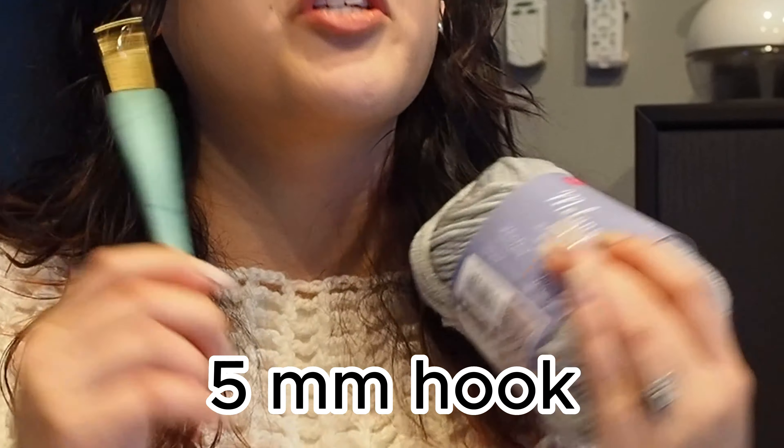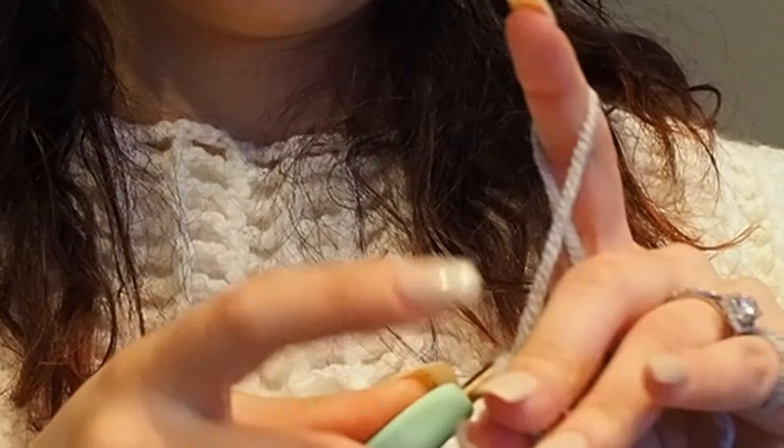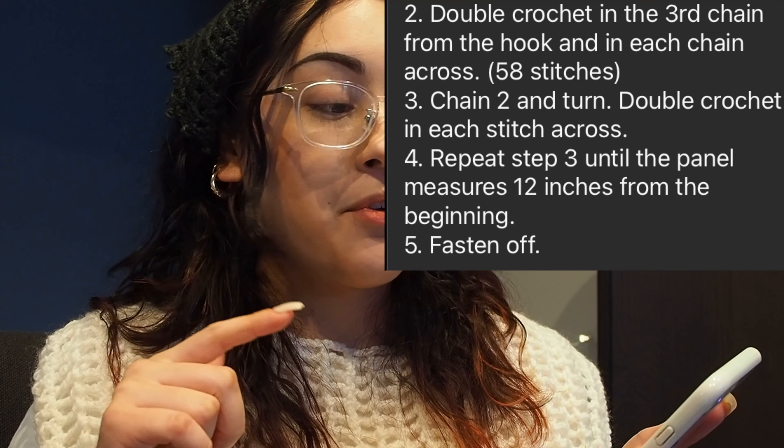I've got my yarn here and I'm using the color White Gray — it's a worsted weight yarn — so that means I'll be using a 5mm crochet hook, which is what our pattern, according to AI, is what we need. According to this, this is how long our top is supposed to be. Step number two: into the third chain, we're going to double crochet all the way back — a total of 58 stitches for every single row until we reach 12 inches long. I guess I'll get back to you guys once that's finished.